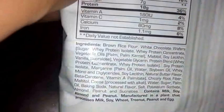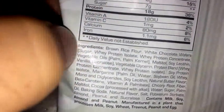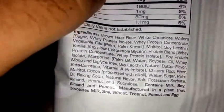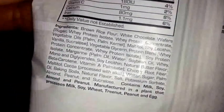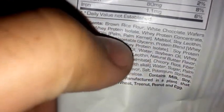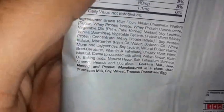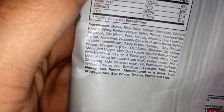On the ingredients, brown rice flour is the first ingredient, then white chocolate wafers, sugar, whey protein isolate, and whey protein concentrate — that's the protein blend. You got a lot of protein isolate and protein concentrate, and there's also some soy protein isolate in the ingredient list. That's pretty much it for the nutritional facts and ingredients.